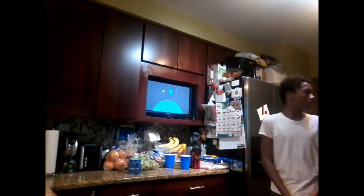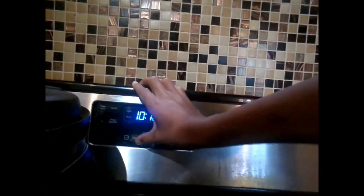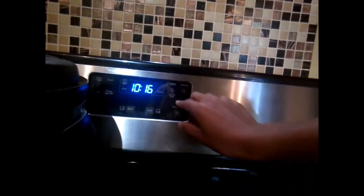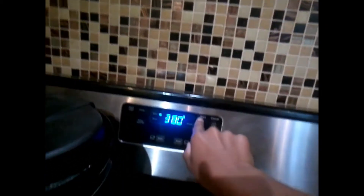Bryce, you may want to show them how you start the oven. Let's get this stuff out the way. So what do you put the oven on? He's selecting bake — 380 degrees.